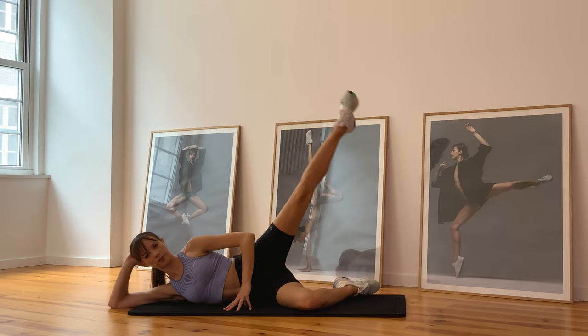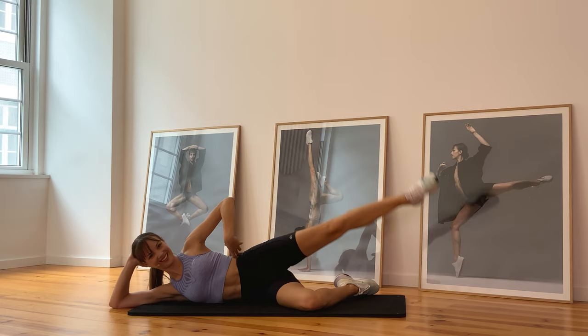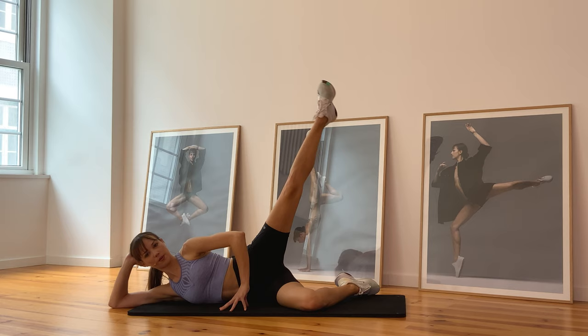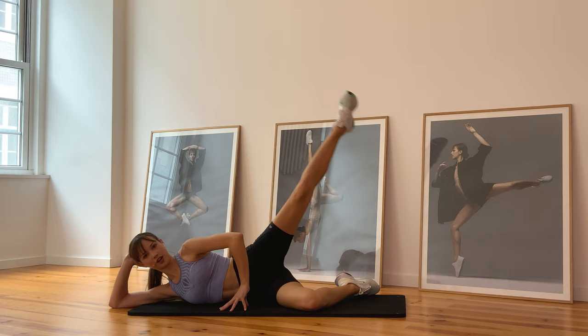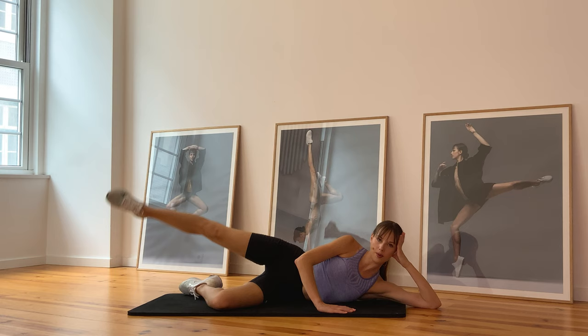Let's go up — keep that leg parallel and kick it as high as you can. And guess what, you're also working the waist here. A few more, up, two more, two, and hold it — and release. Quickly turn to the other side, let's not waste any time. Bend your bottom knee and keep your leg parallel as you go up.